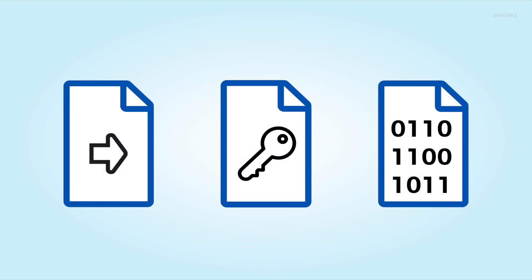For us to create these, we simply need operator input files, transport keys, and profile data, as we would for a traditional SIM card.